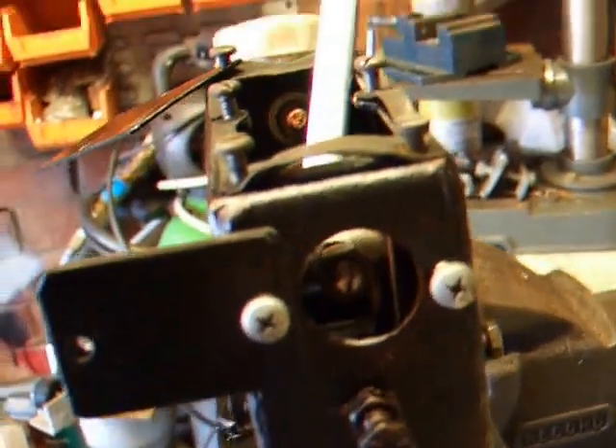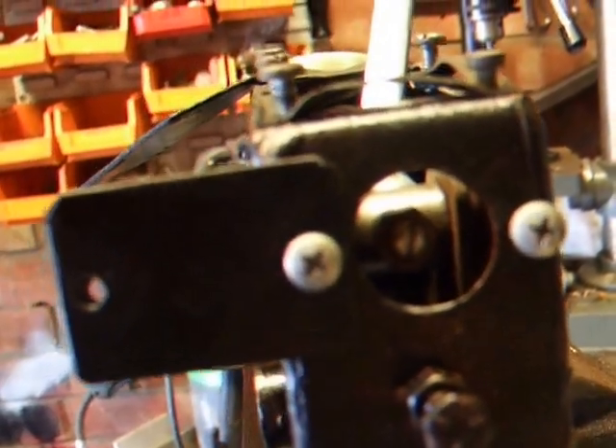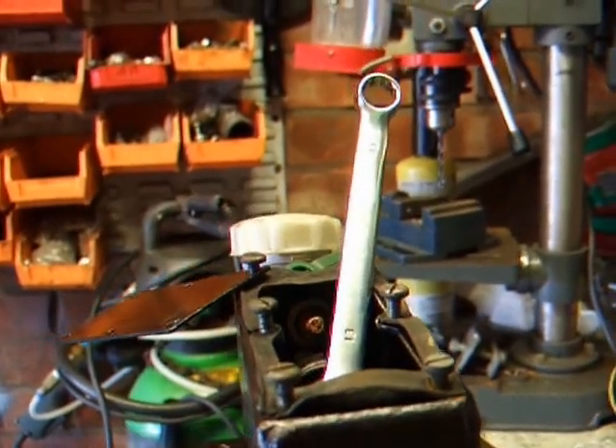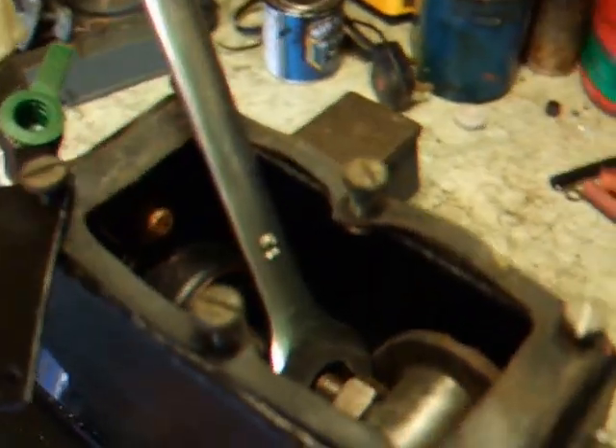I've also cut a slot in the center of the actuating rod, which allows you to adjust the length and position of the rod. If you're holding the nut with a spanner at the other side, it can be quite easily adjusted.